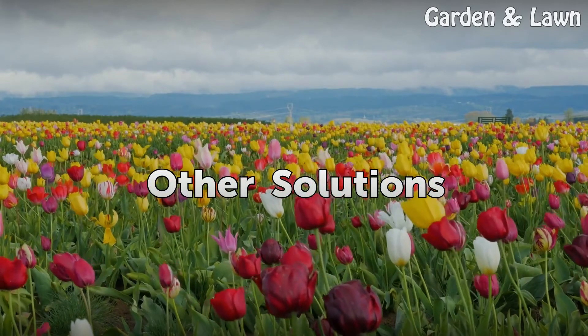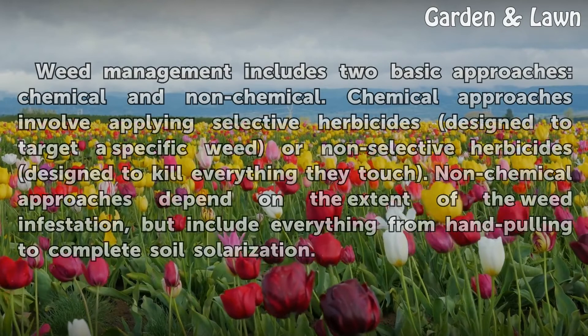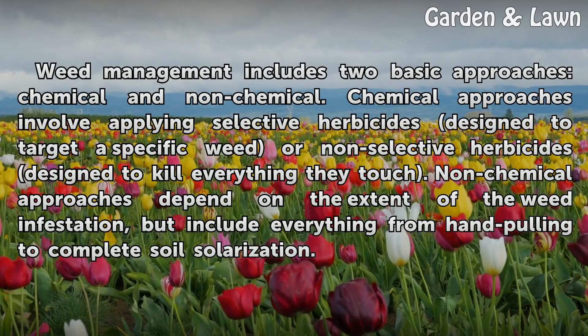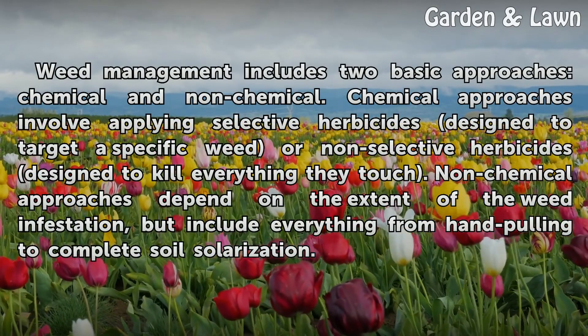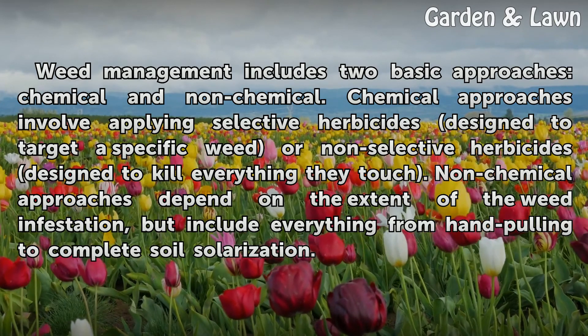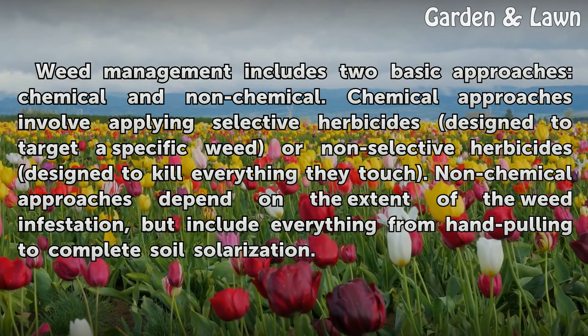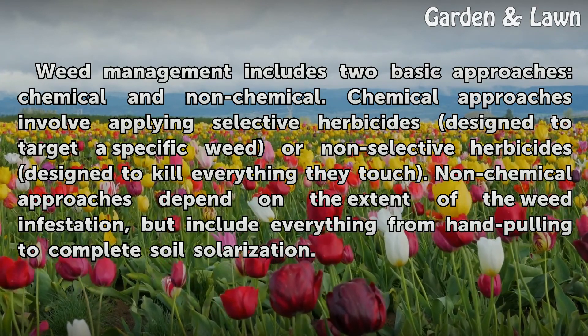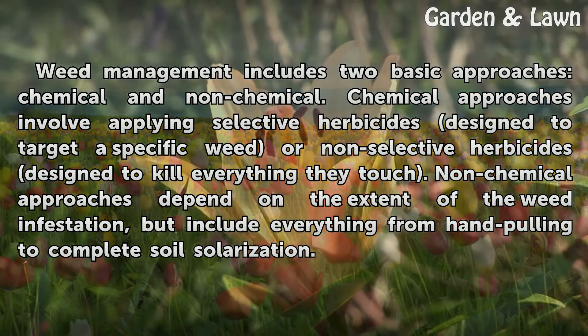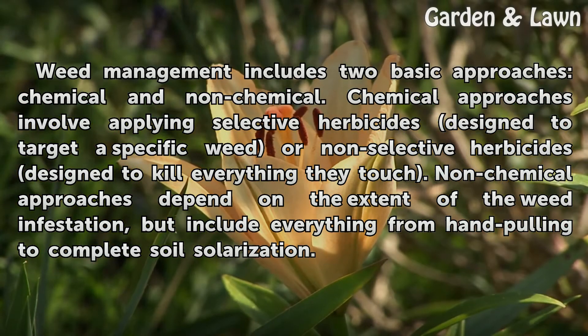Other solutions. Weed management includes two basic approaches: chemical and non-chemical. Chemical approaches involve applying selective herbicides designed to target a specific weed, or non-selective herbicides designed to kill everything they touch. Non-chemical approaches depend on the extent of the weed infestation, but include everything from hand-pulling to complete soil solarization.